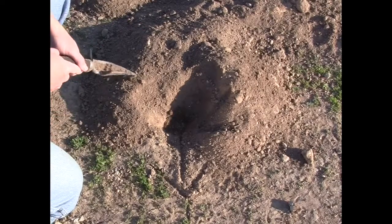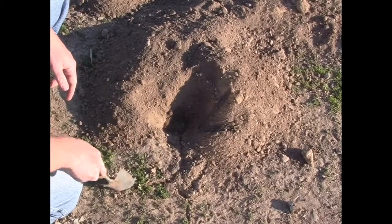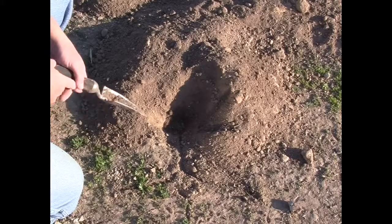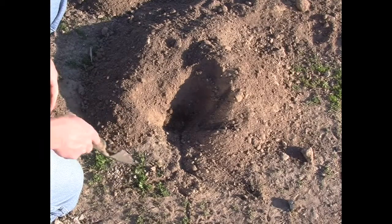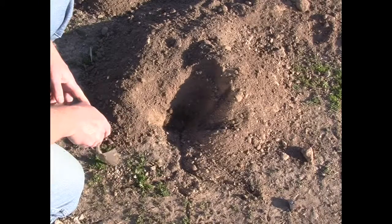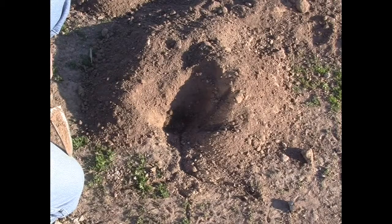What happens with gophers most often is the tunnel will leave in this direction and then they'll hit a fork in the road right about here, and it's going to split off and go in two directions. For what we do to exterminate gophers, we insert a probe right here or right over here until we find the tunnel, and that's when we inject gas.